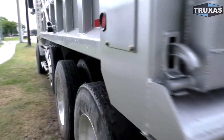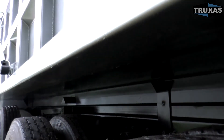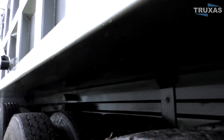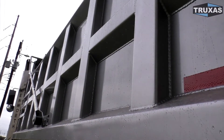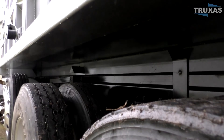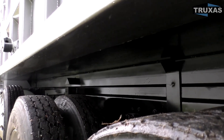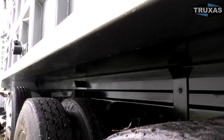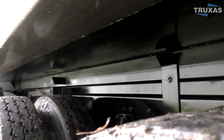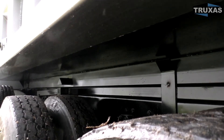One of the things that's optional on this that really separates this from other dump bodies is the hardened steel floor. A lot of people that make similar beds with these ribs on the side do not use the hardened steel floor — they use a bunch of three inch channels, which adds weight and also dirt. A bunch of mud gets caught up in there. You can see this is nice and smooth.